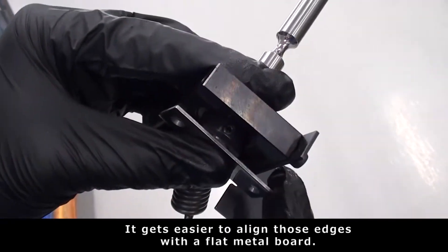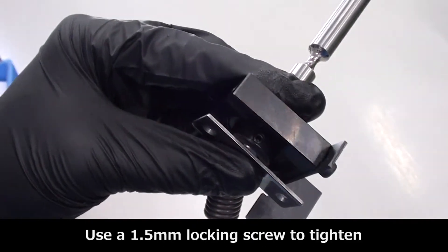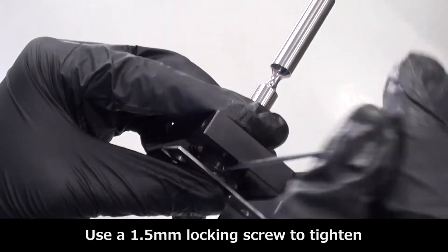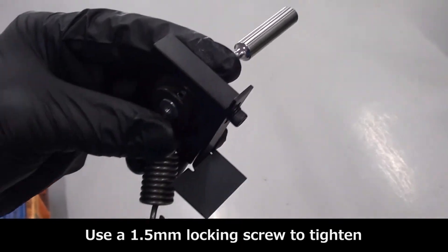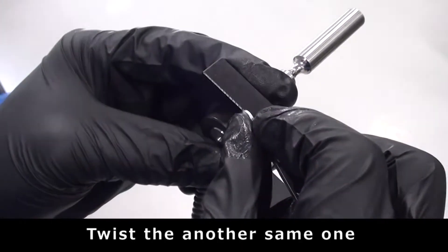It gets easier to outline them with a flat metal board. Use a 1.5 mm hex key to tighten the adapter, then fasten another same one.